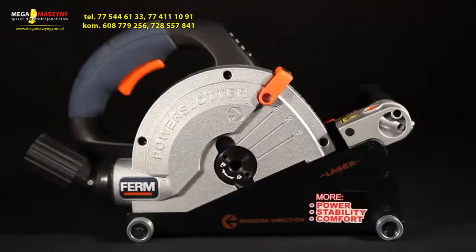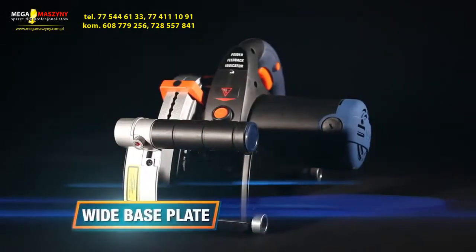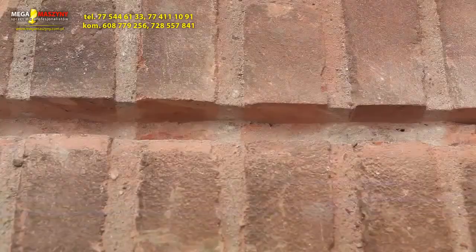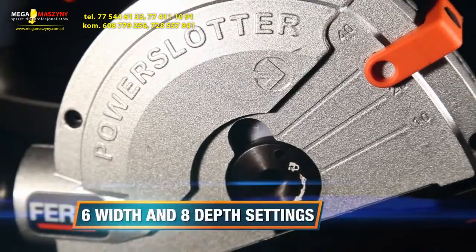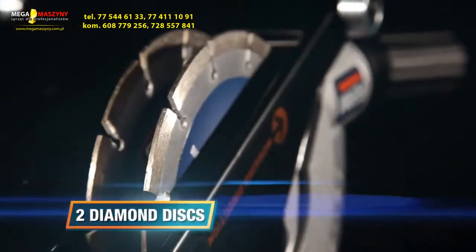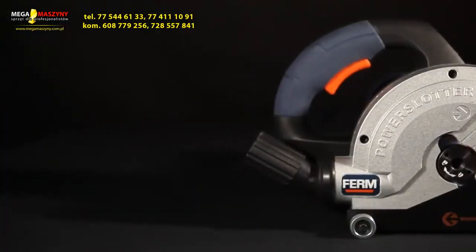This is the Firm WSM 1008 150mm power wall slotter. It has a wide base plate for maximum stability, laser guidance for optimal usability and a perfect result, 6 width and 8 depth settings, an extra long power cable. Two high quality diamond discs and a universal dust extraction adapter are included.